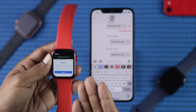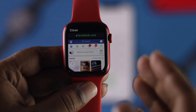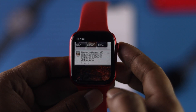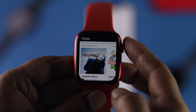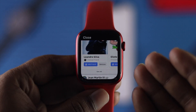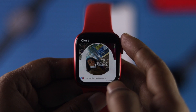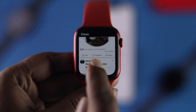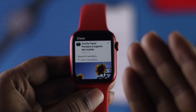Now I'm going to go ahead and enter my Facebook account and password. As you can see, I'm now using Facebook on the Apple Watch — I'm logged in with my account. You can do the same thing to browse Facebook on your Apple Watch. You can like, comment, and share — you can do literally anything you want with your Apple Watch.